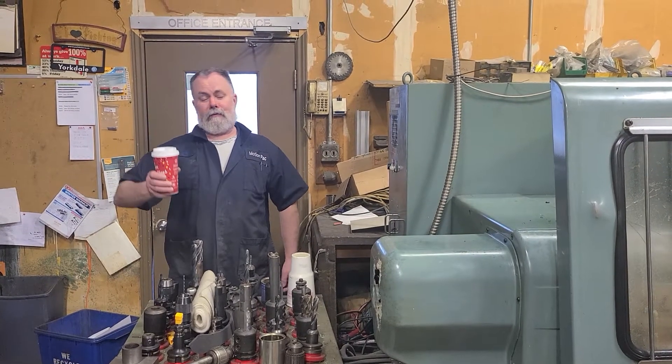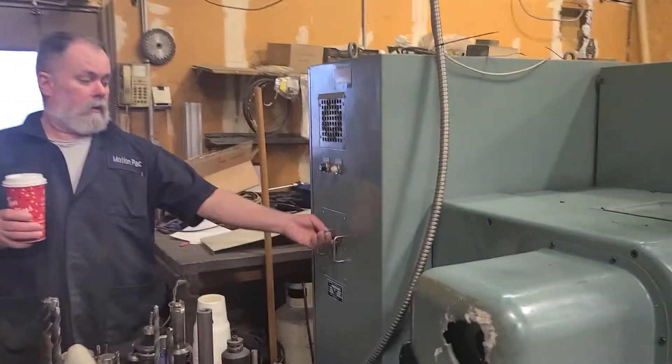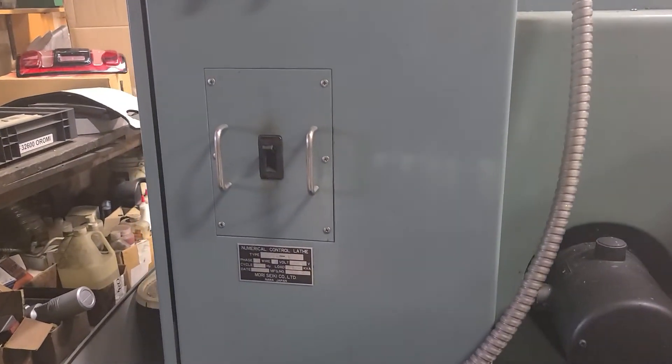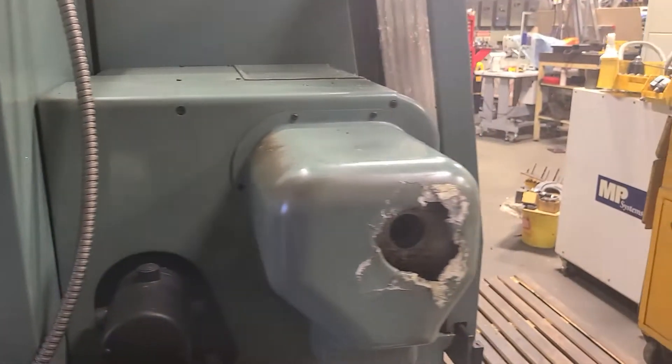Hi, I'm Mike and I'll be your host for your CNC training. To start the machine up, we start the mains to be powered up, you hear the hydraulic pump come on, and we come around to our control panel.